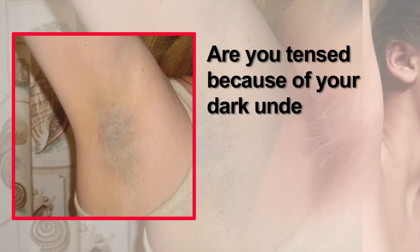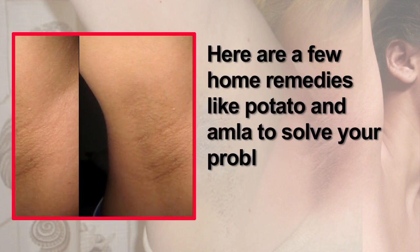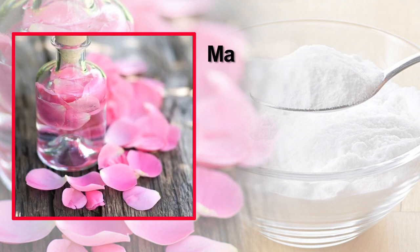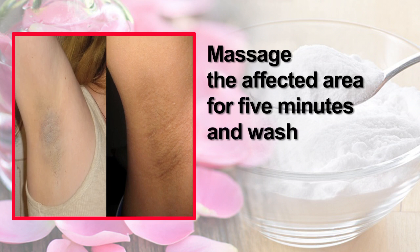Are you tensed because of your dark underarms and want to get rid of it? Here are a few home remedies. Baking soda works wonderfully for exfoliating the skin. Mix baking soda with rose water, massage the affected area for 5 minutes, and wash it off with lukewarm water.